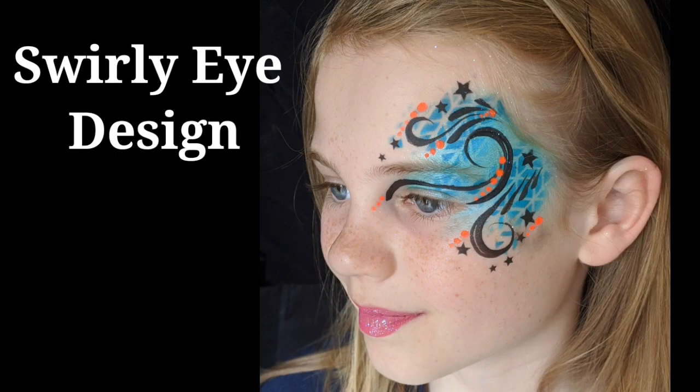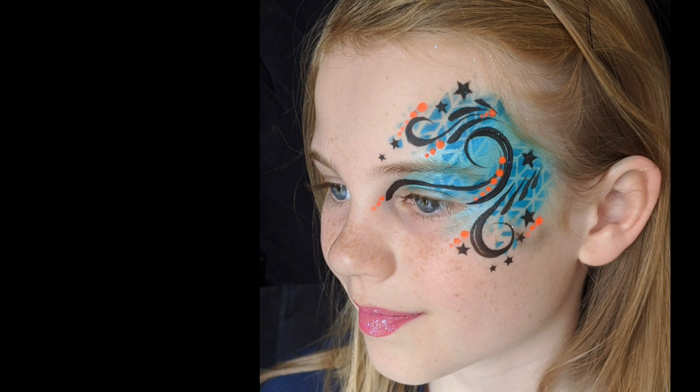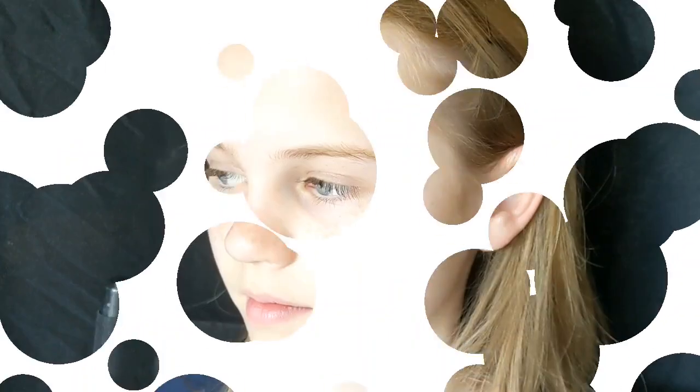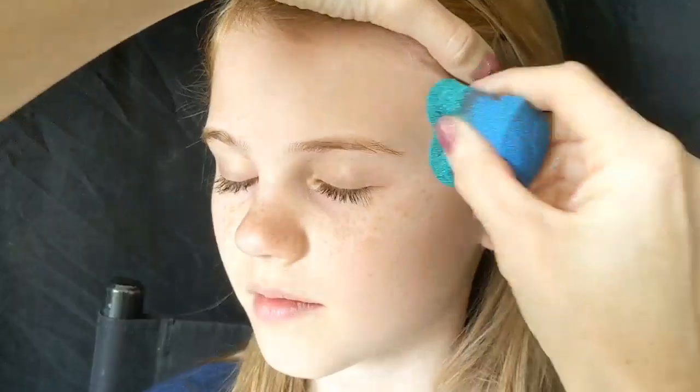Hi everyone, I'm Elizabeth Gale and welcome to another face paint tutorial for a Face Paint Forum shop. Today I'm going to show you a really quick swirly eye design that's easily achievable when you're out painting.